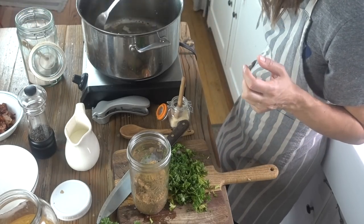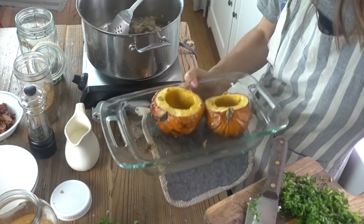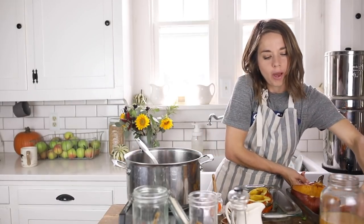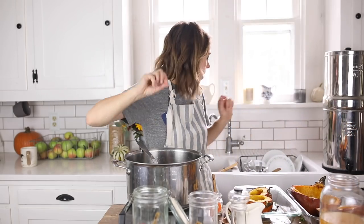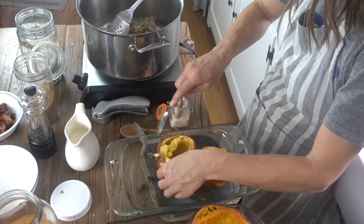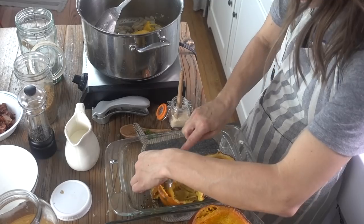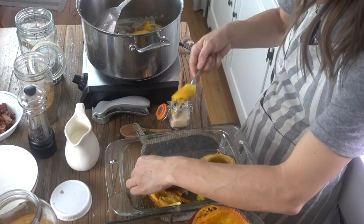Now I'm going to add my pumpkin and acorn squash. I'll just scoop out the middle and add it into my onions and garlic. Of course, you'll want to let it cool a bit so you can handle it — just kind of pull it away from the peel; it'll come pretty easily. If you get a little bit of peel in there, it's not going to kill you, it's just a little bit tough.